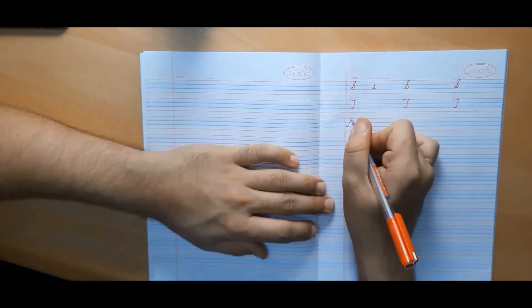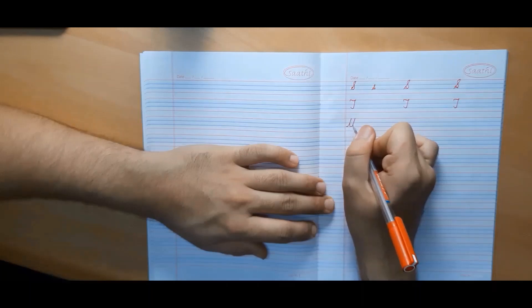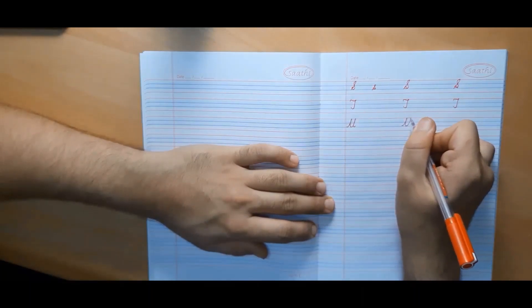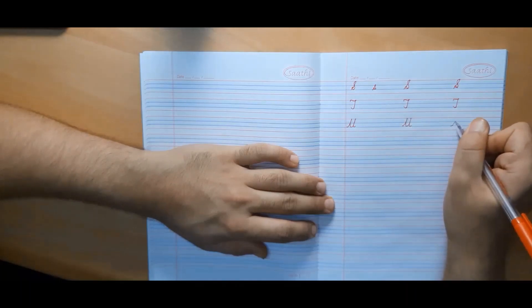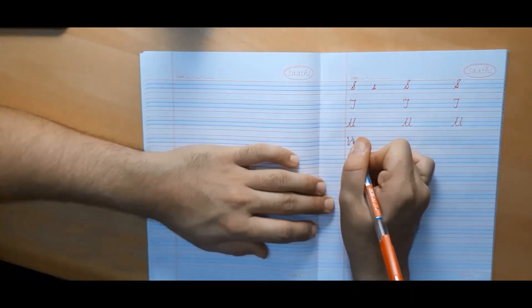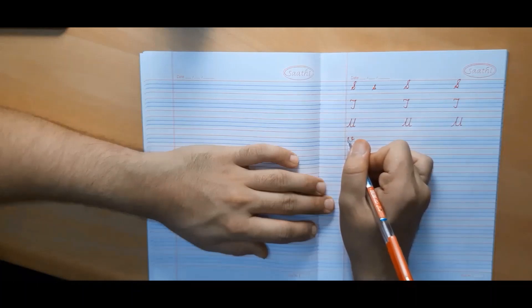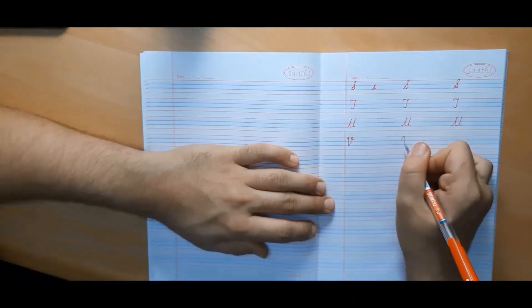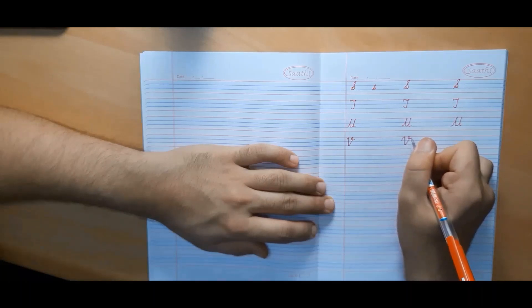Now we will make capital cursive U. We begin from the third line, go up to the first line, and make a curve. Now we will learn to make capital cursive V. We can make capital cursive V by starting from somewhere in between the first and second line.